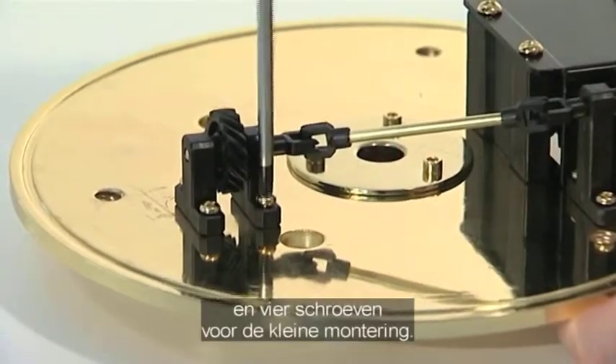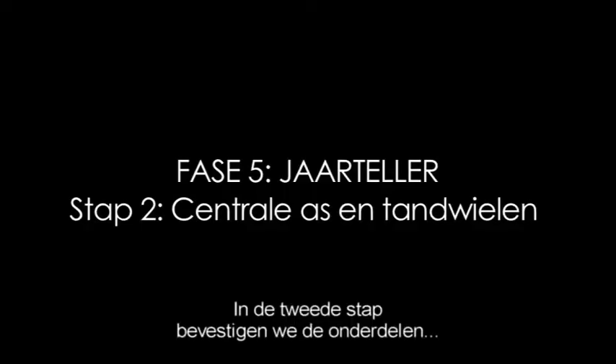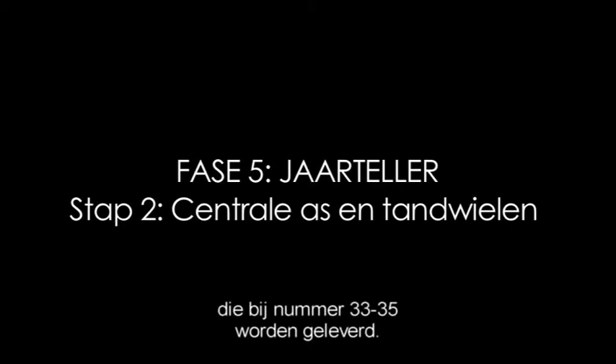Fix with four screws for the large mounts and four screws for the small mounts. The second phase of stage 5 adds parts supplied with issues 33, 34 and 35.